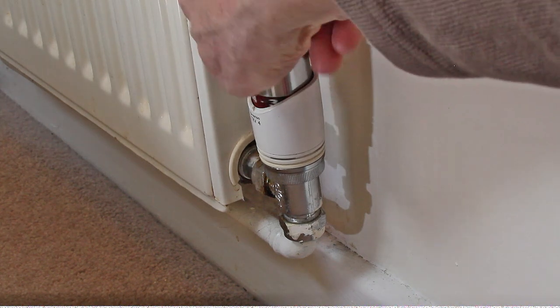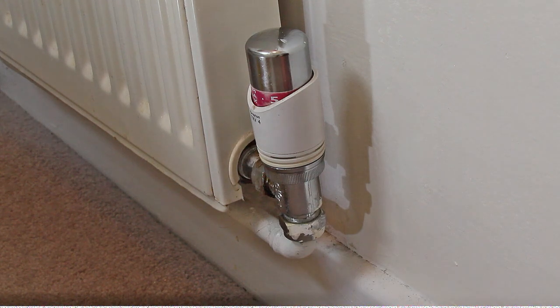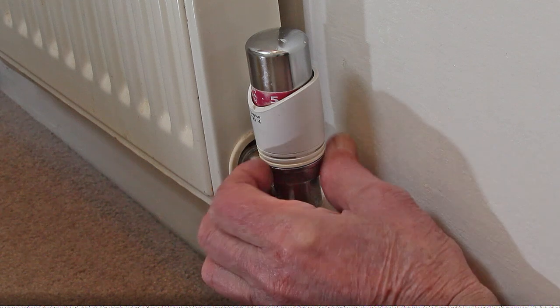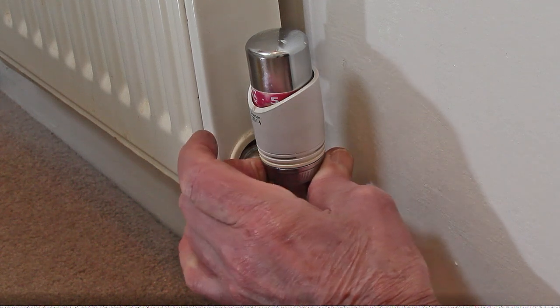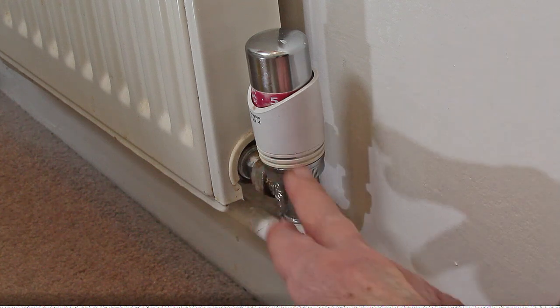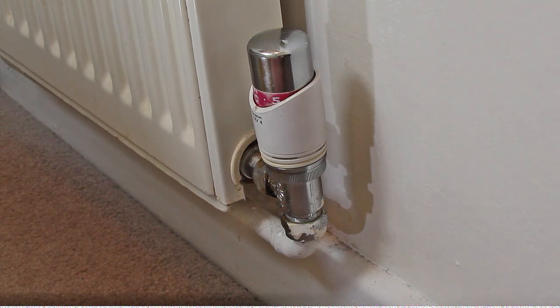That's so easy now. Now, one of mine upstairs — that was so hard to turn. Just nip that up and it broke — the plastic in here — and this just fell off. Twenty pounds plus for a new head.